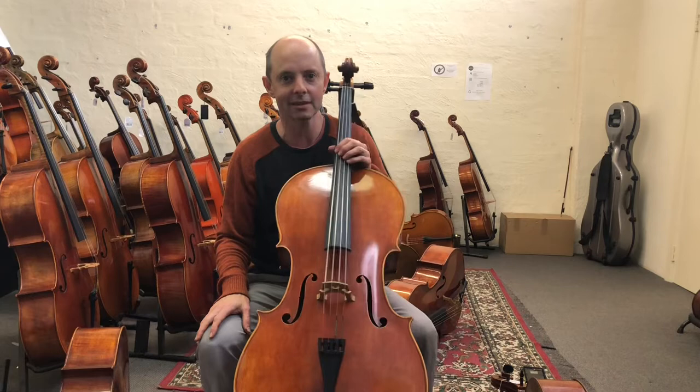Please tell me in the comments below which cello you think is better. Enjoy your day, thanks for watching!